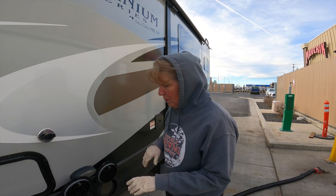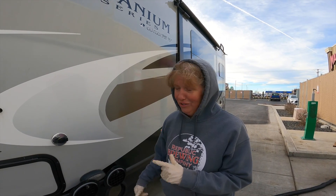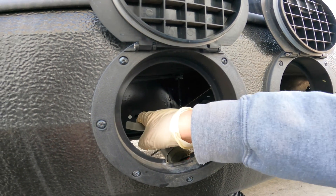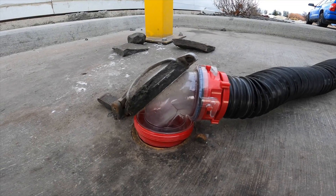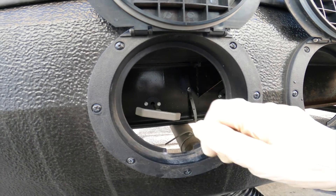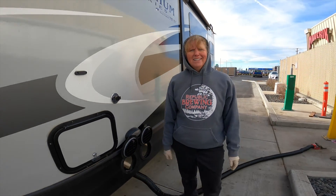Black tank is empty. We're going to shut that and pull the gray — that'll flush out the gray plus our hose. All right, that is in, and opening the gray — and the gray is away. Okay, there it is. That's done. That's a lot easier than I thought it was going to be. We've got both tanks dumped. All we've got to do is put the hose away, take the gloves off, sanitize my hands, and we're back on the road.